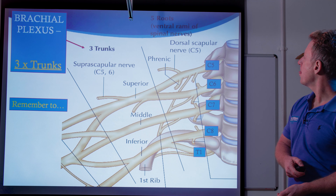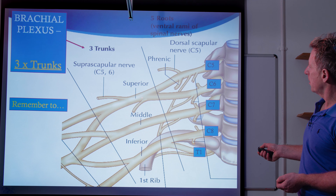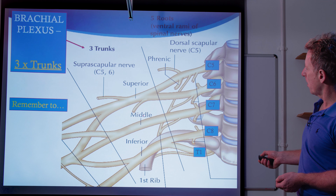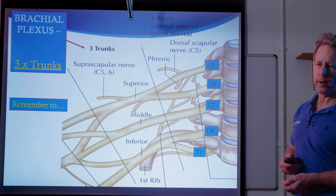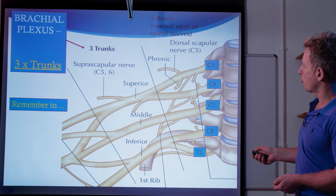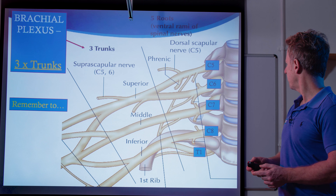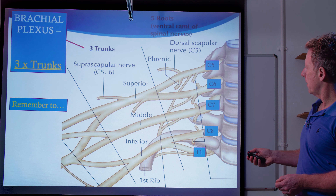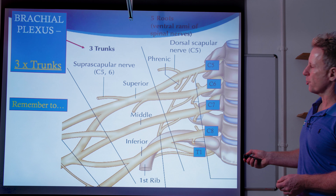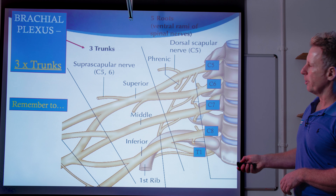So the roots now become trunks. You can see there is a superior or upper trunk, a middle trunk, and an inferior or lower trunk. So five now becomes three. But there is a branch of the superior or upper trunk called the suprascapular nerve, and that supplies the supraspinatus and also the infraspinatus. As a mnemonic, we can say 'remember to' — so R is the roots, and T will be the trunks.